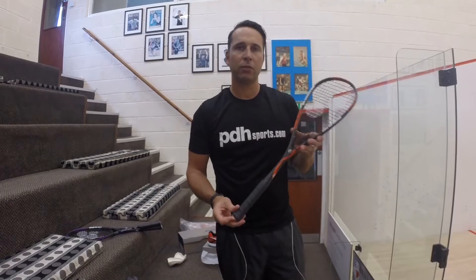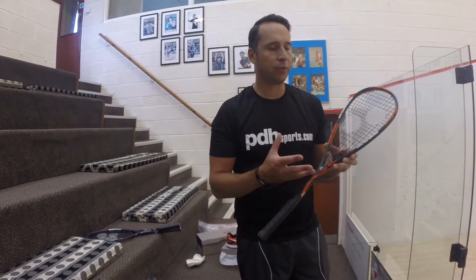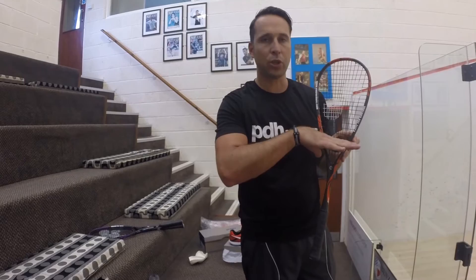Hi, I'm Paul from PDH Sports, leading online racket specialist. This is a racket from iRackets — it's the Beelight 125 Control. Prior to hitting with this one I've already hit with the 120 Control, which has more of a closed off throat. This one is more of a teardrop shape.